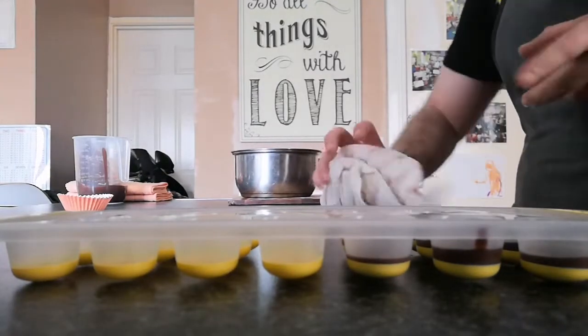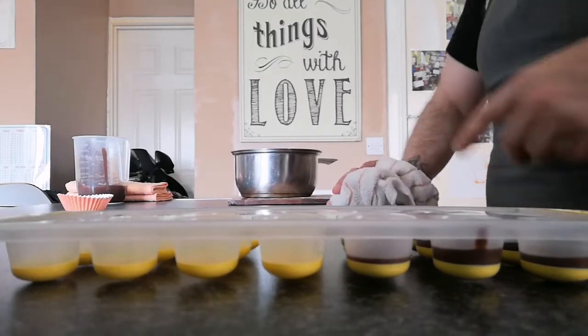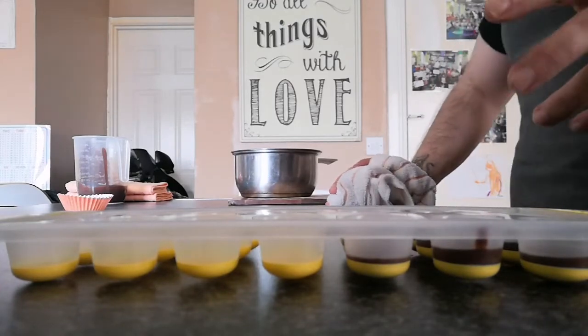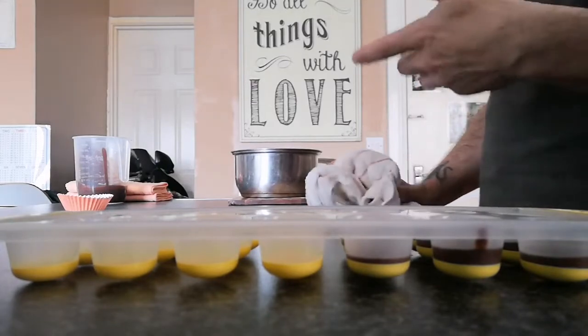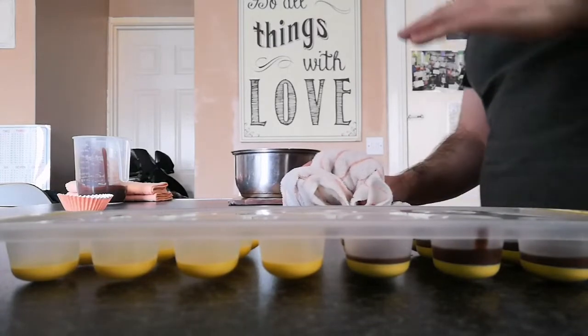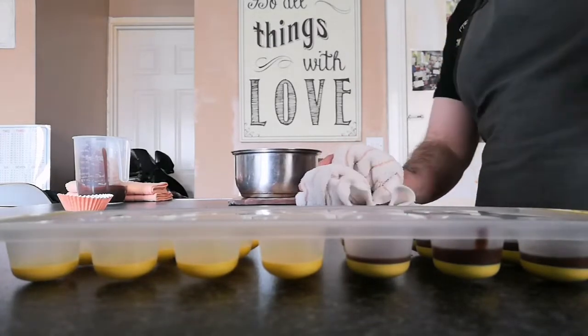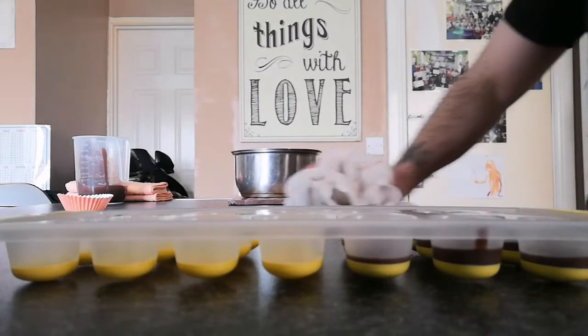We're going to put these in the freezer now. I know chocolate doesn't usually like the freezer or fridge, but this is how we're doing it because it'll help them set really quickly. You want them set before adding the peanut butter layer so it doesn't drop through the chocolate. I'll get these in the freezer and come back for part two.